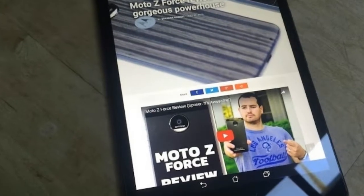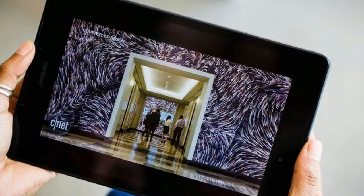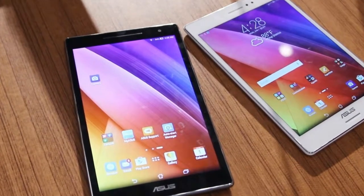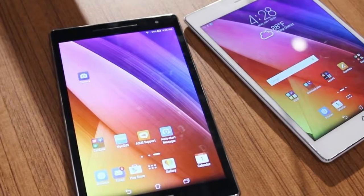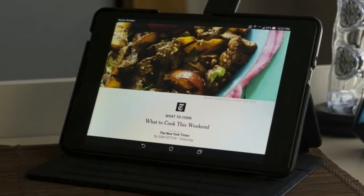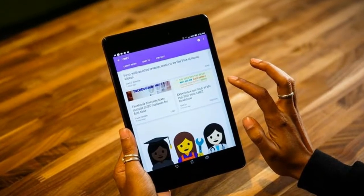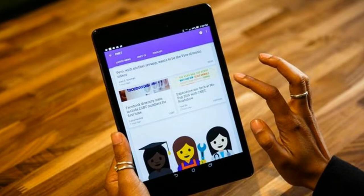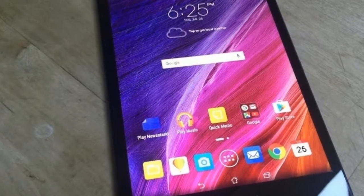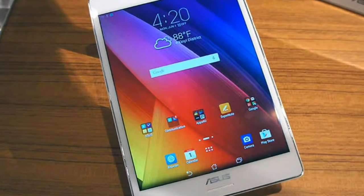The ZenPad Z8's 1.8GHz Qualcomm Snapdragon 650 processor and 2GB of RAM offers speedy performance. This tablet narrowly edges out the more expensive Predator 8, powered by a 1.6GHz Intel Atom X7 Z8700 CPU and 2GB of RAM. The less expensive LG G Pad F8.0, with a 1.2GHz Qualcomm Snapdragon 400 CPU and 1GB of RAM, falls behind in speed comparisons.